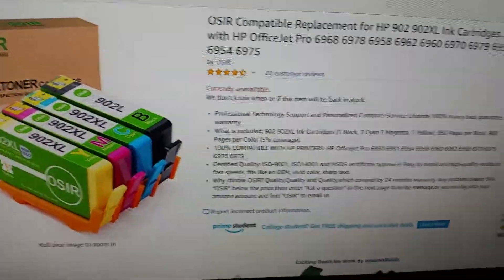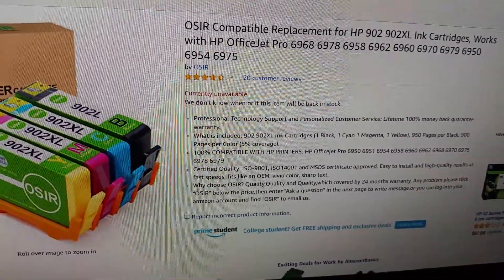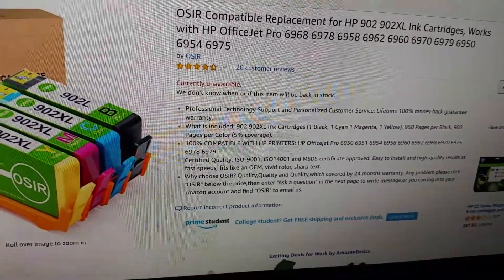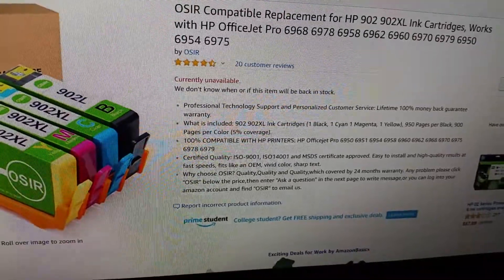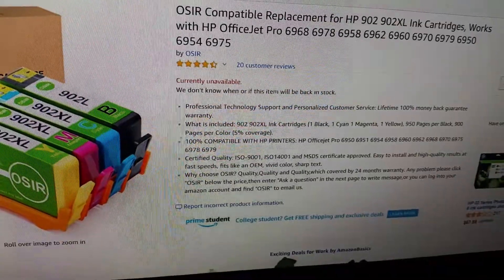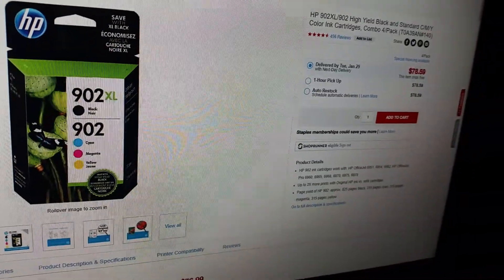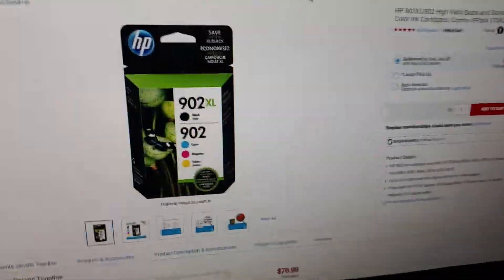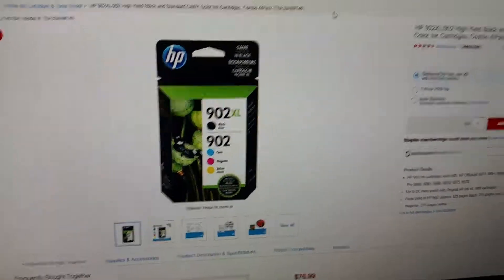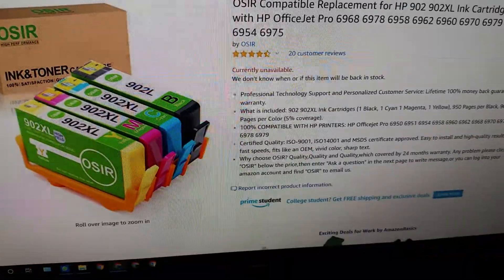As you can see, it comes with all the colors and it says all the numbers it is compatible with. I have a 6968 printer, or 6i and 6o — I think they're basically the same model — and we're going to test it out. I just bought this. I did buy it for about $28, which is much cheaper than the actual HP ones. As you can see here, for the same or a similar product made by HP, it costs $78.59. It does claim to be XL and it also comes with the colorful ink cartridges. This is staples.com — XL 902XL — and I have them right here.